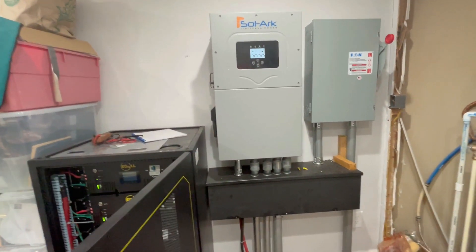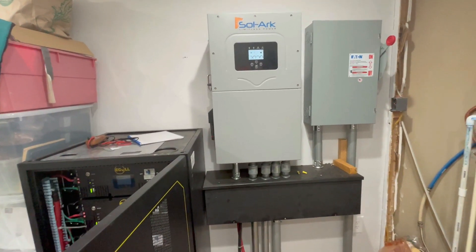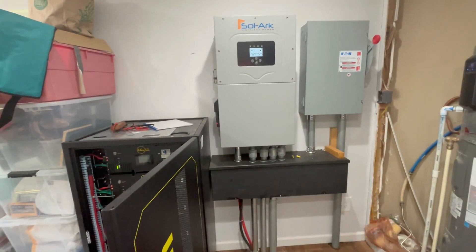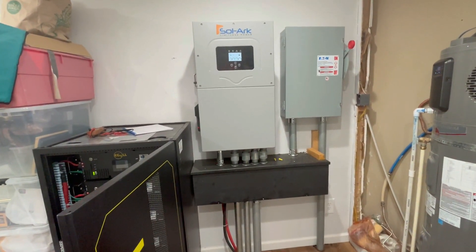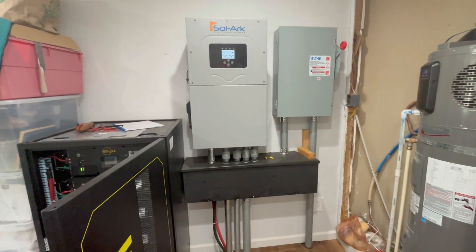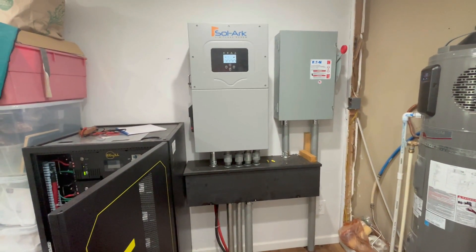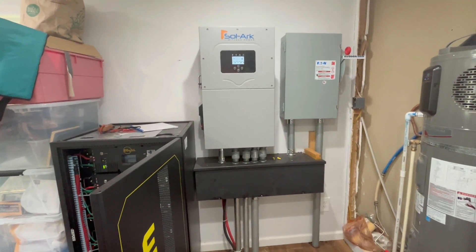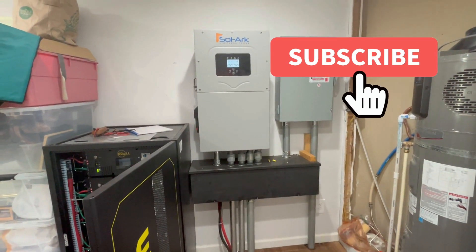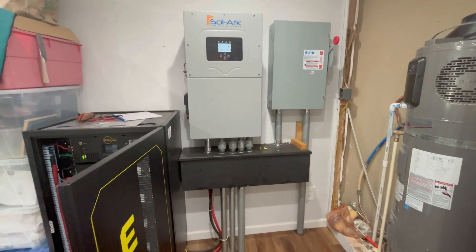That is why my system is off-grid. I've got water whenever I want, regardless of whether the power goes down — and that's a good feeling to have, especially with all the power outages we've been having here in Texas. I've got power no matter what happens, barring the sun burning out, and if that happens we've got a lot bigger problems than not having enough power. Subscribe to this channel because I'm trying to show you guys how to live as self-sufficient a life as possible. Thanks everyone.